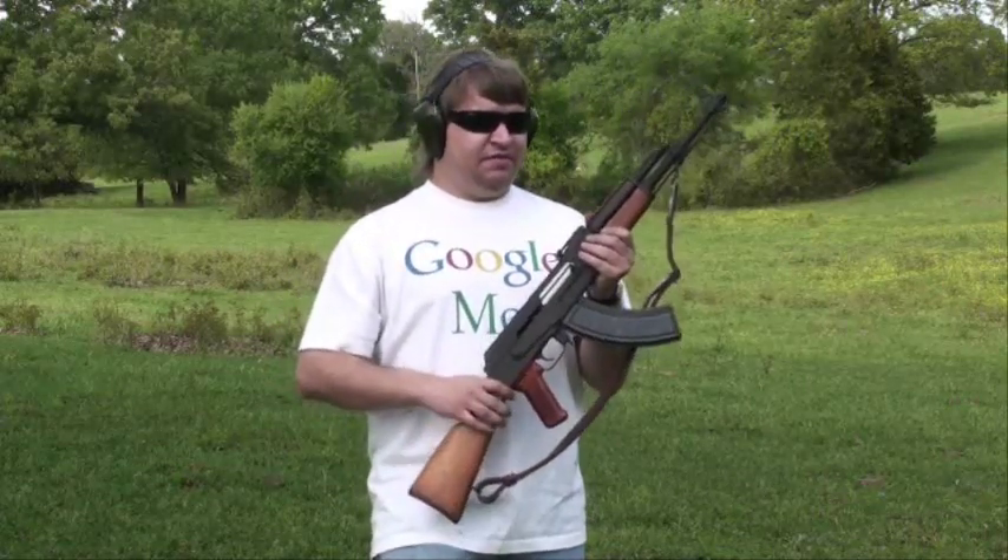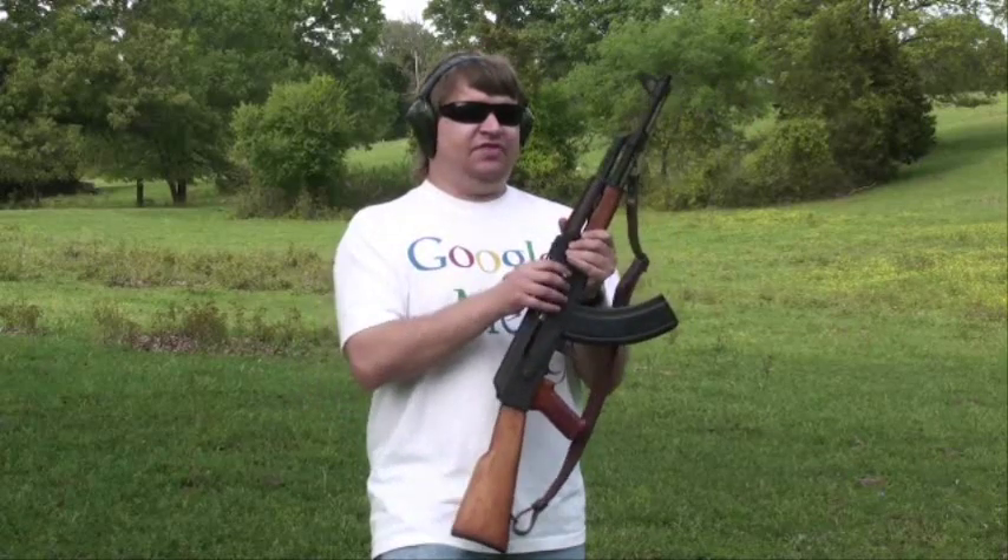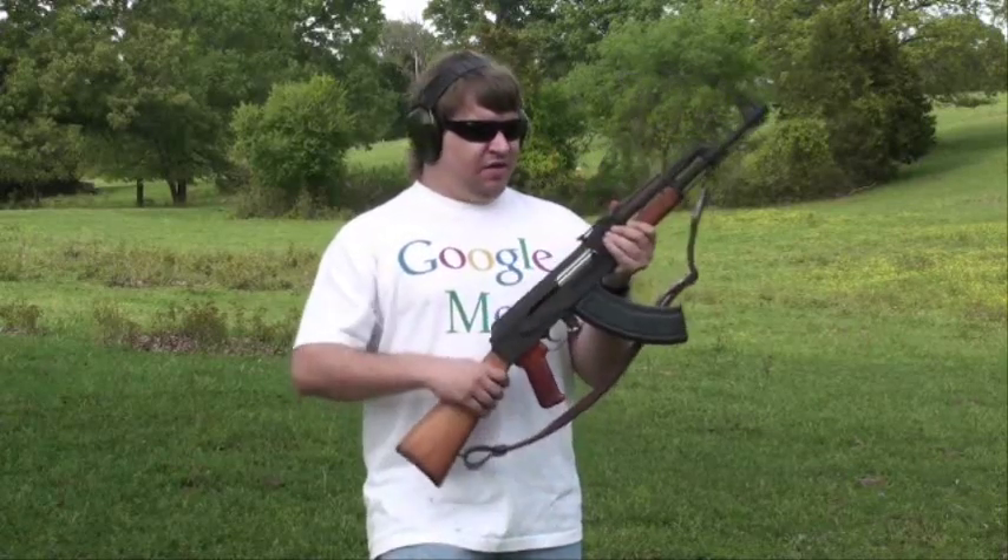I don't know — it's just different. I don't know that it really affects accuracy that much. One nice thing: it has a nice polished bolt group. It slides back and forth very easily and hardly hangs up at all over the trigger, which is common with AKs.